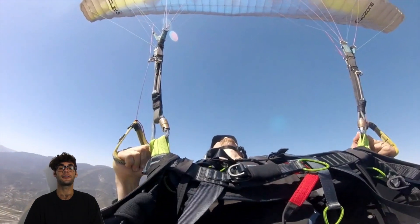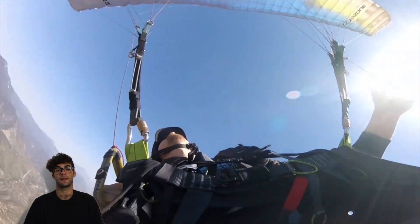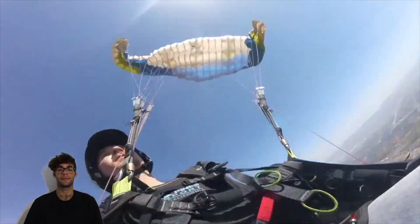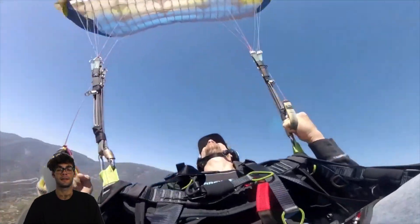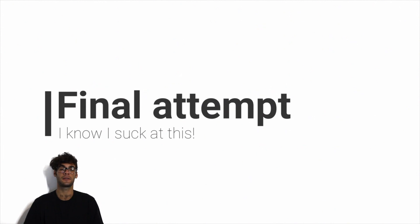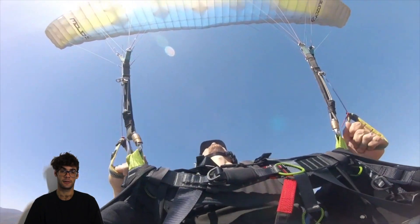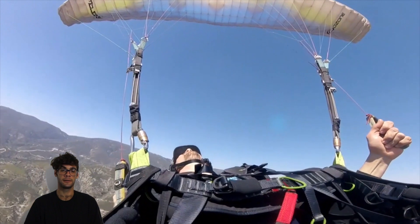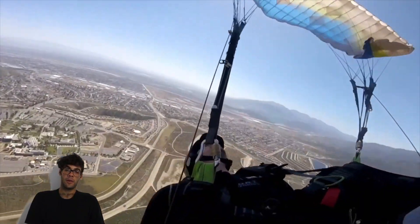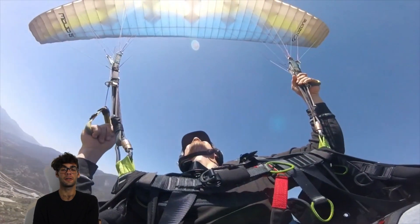Third attempt — still plenty of height. Minimum velocity, you slow down, already asymmetric. You kind of did a spin but way in your front, and then it oscillated too much. You stabilized it in a back fly. Final attempt — same mistake again. You didn't stall the wing; it was more like a negative spin again. You stabilize in the back fly.